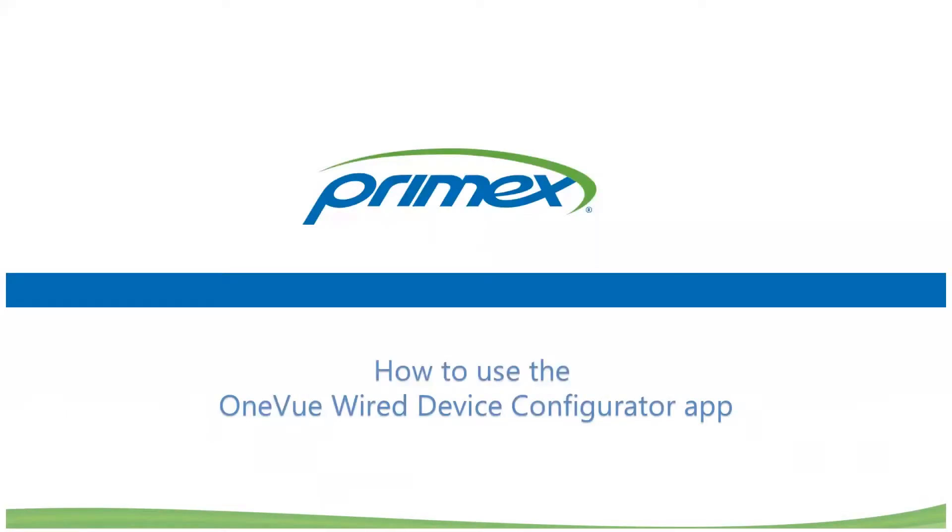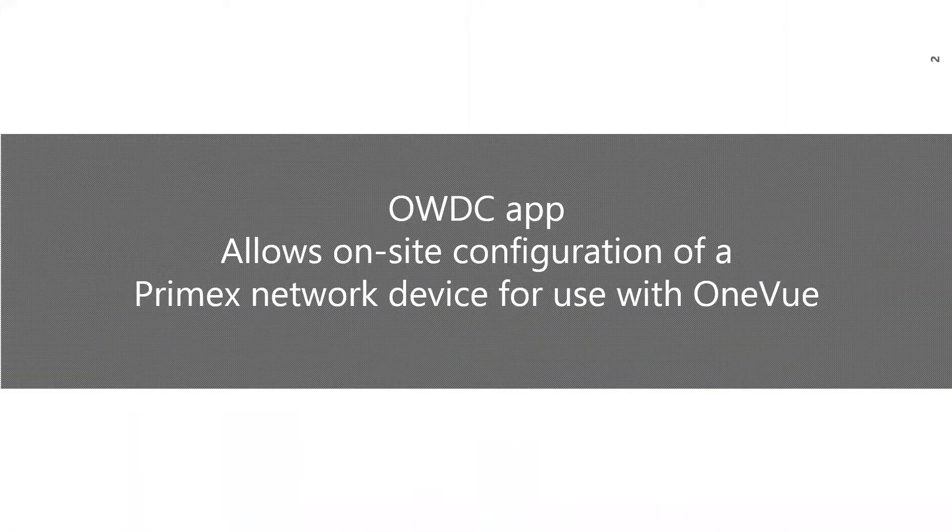This training video covers how to use the PrimeX OneView Wired Device Configurator app, also referred to as the OWDC app. The OneView Wired Device Configurator app allows you to do on-site configuration of PrimeX network devices for use with OneView. With the app, you can add a new device to OneView, eliminating the requirement to complete the online device configuration process.